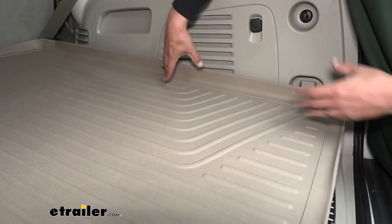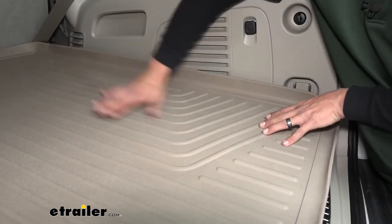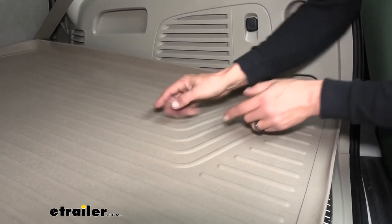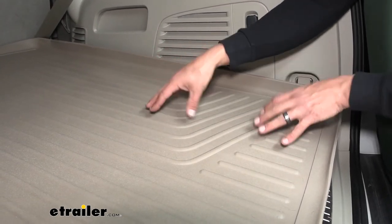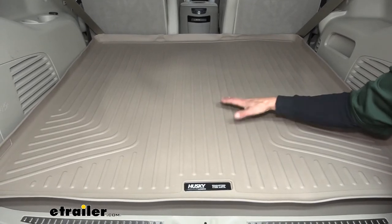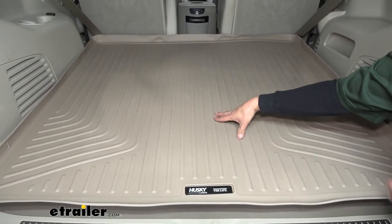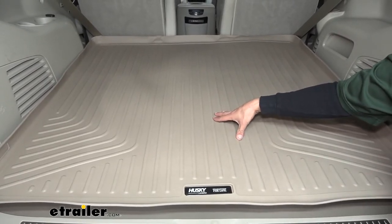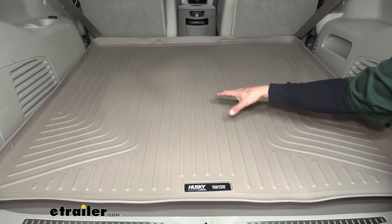The raised sidewalls on our mat are going to make sure all those contaminants stay on there. The fact that it's one large piece ensures there are no seams where any water or debris can seep down and cause stains underneath. Our cargo liner comes in three different colors — here you can see it's the tan color, which matches the interior pretty well, but it also comes in gray or black, so you can pick whichever one complements the interior of your Escalade the best.